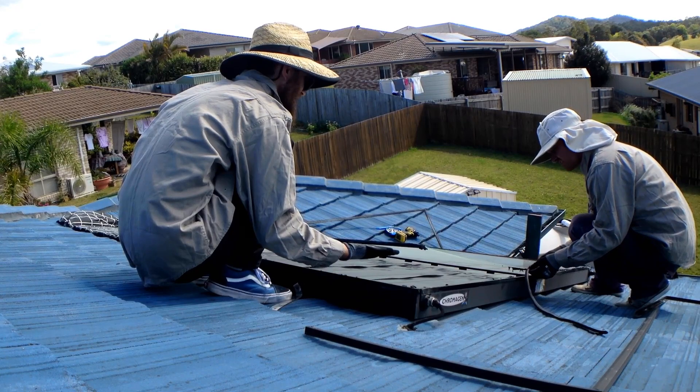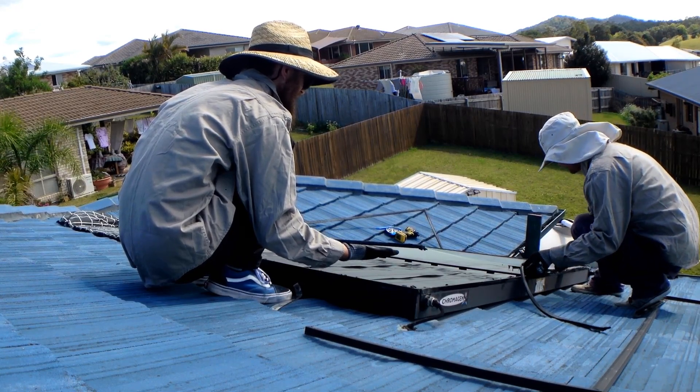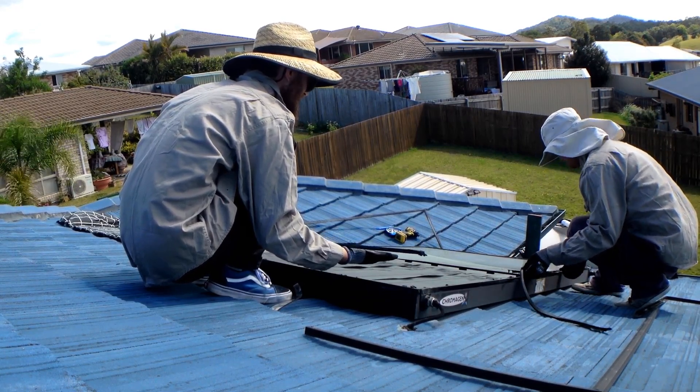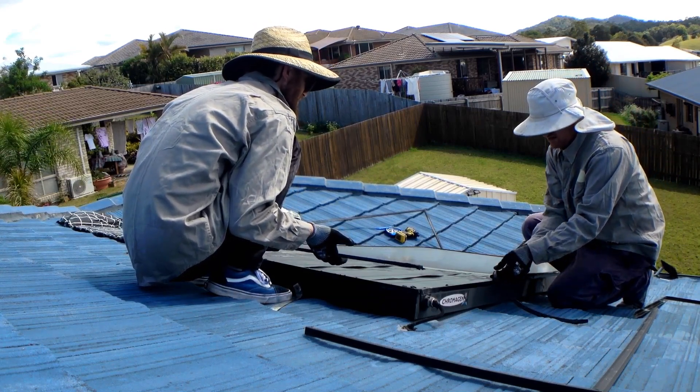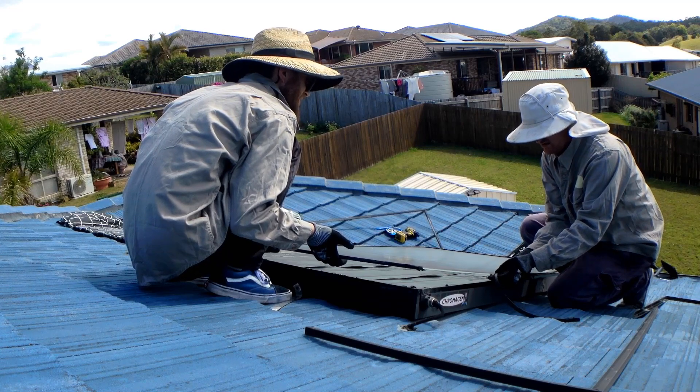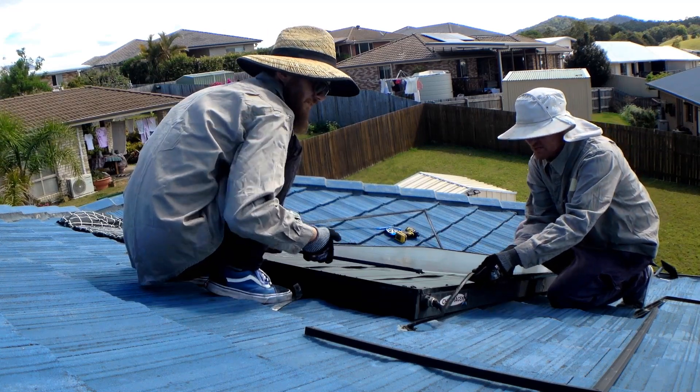So if this was like metal rubber, you'd call it pinch weld. So does that make this stuff pinch glass? Or pinch cigar. What about pinch paint?